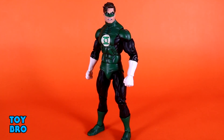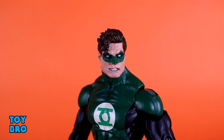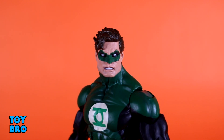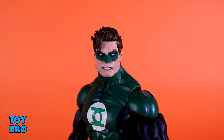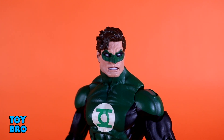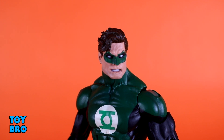Just like the rest of the DC figures from NECA, I think it's all about the head sculpt in terms of what really brings it home. The heads on these things are just fantastic - sized great, fantastic sculpt, with that really harsh hard-edged angry look that gives a great comic book vibe. This Hal Jordan has a great classic look. I love the gritting of the teeth, the mask, the black around the eyes accentuating the whites, and the hair sculpted really well. I have zero complaints - this might be my favorite head sculpt of the bunch.